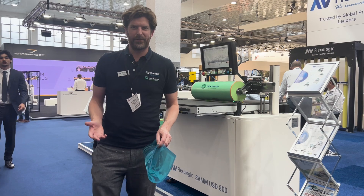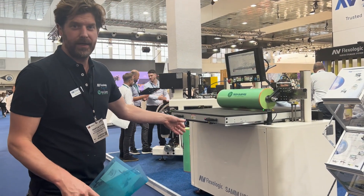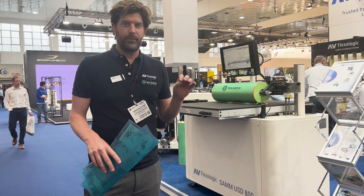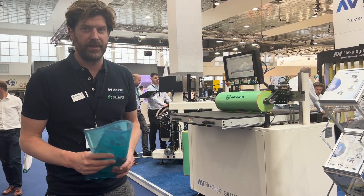Hi guys, I'm Martijn Olten from AVFlex Logic and TechSleeves, and right now I'm going to show you the SAM Upside-Down 800. It's an automatic plate mount for label sleeves, cylinders, or a combination.